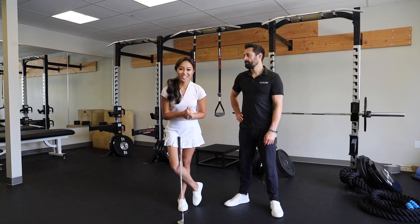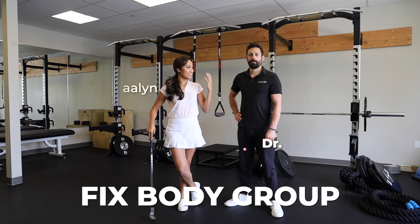What's going on you guys? Welcome back to my channel yet again. I am here at Fixed Body Group with my doctor, Dr. Wag.